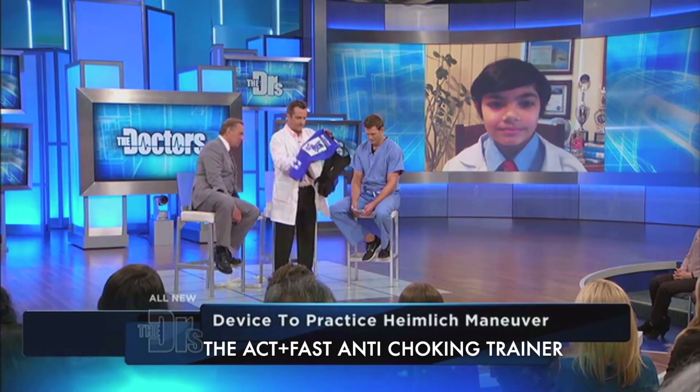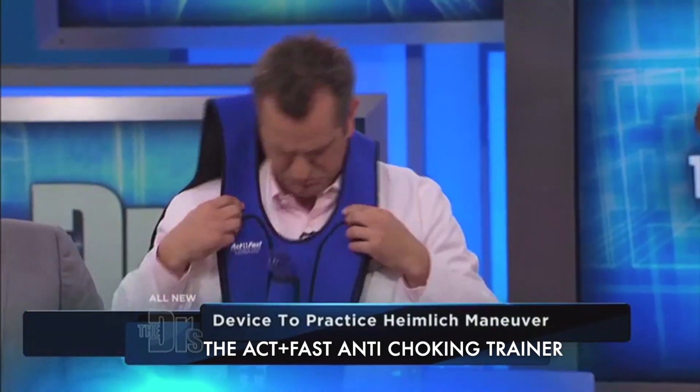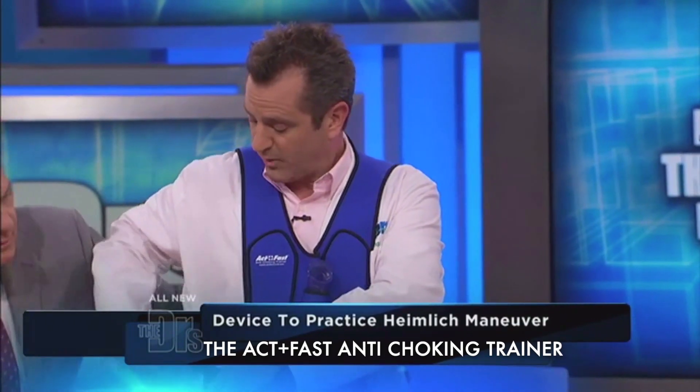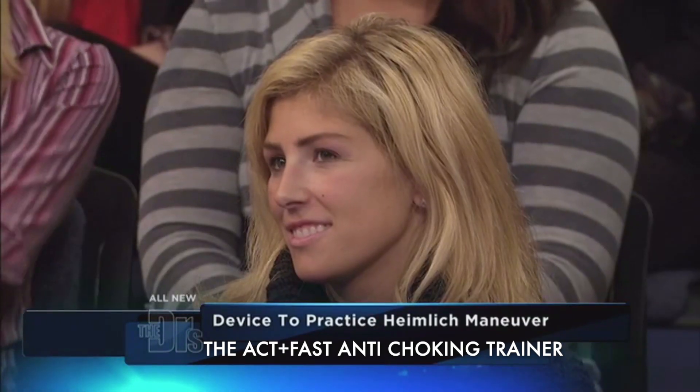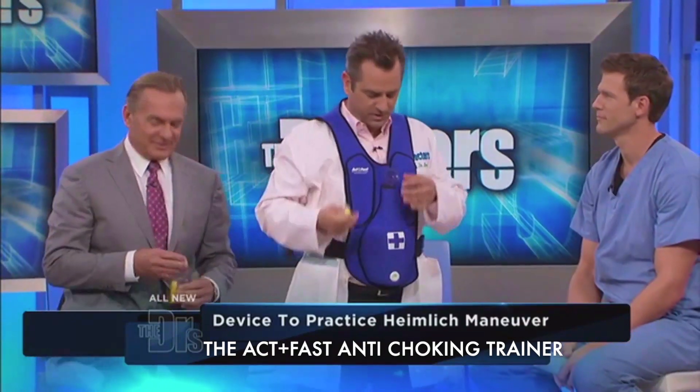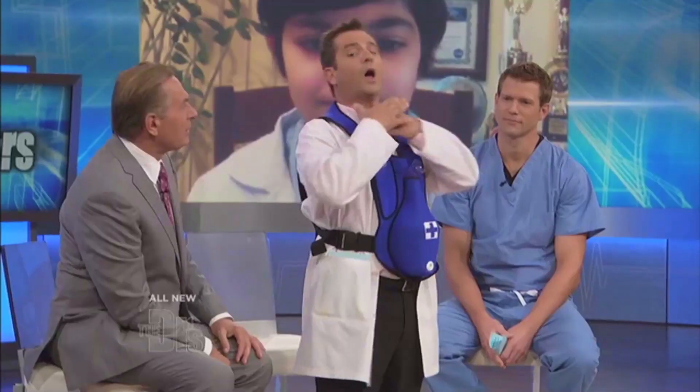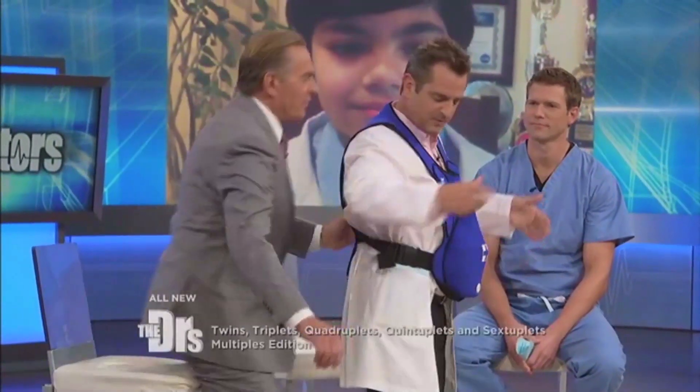This little contraption basically lets a person know what it's going to feel like to do the Heimlich the wrong way or the right way. I need something to choke on, so we're going to put this little foam bullet right in here. So suddenly now I'm choking — you grab me from behind.